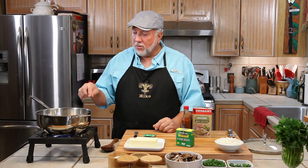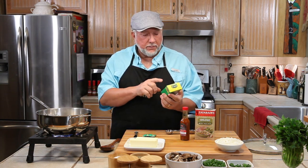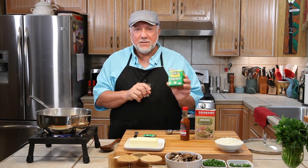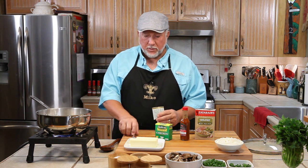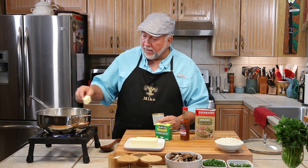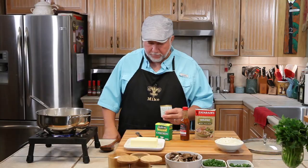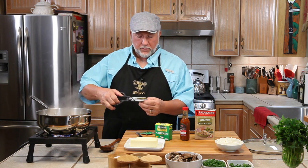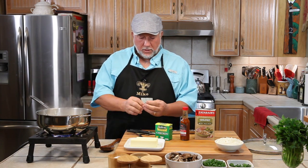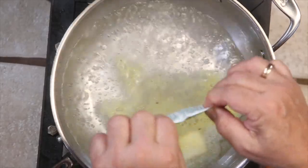I have two and a quarter cups of water on right now and it's starting to boil. We're going to add in this Herbox sodium-free chicken stock and some butter, maybe about a tablespoon. We'll do that first. Put the butter in — while the butter is melting, let me get my little scissors out.